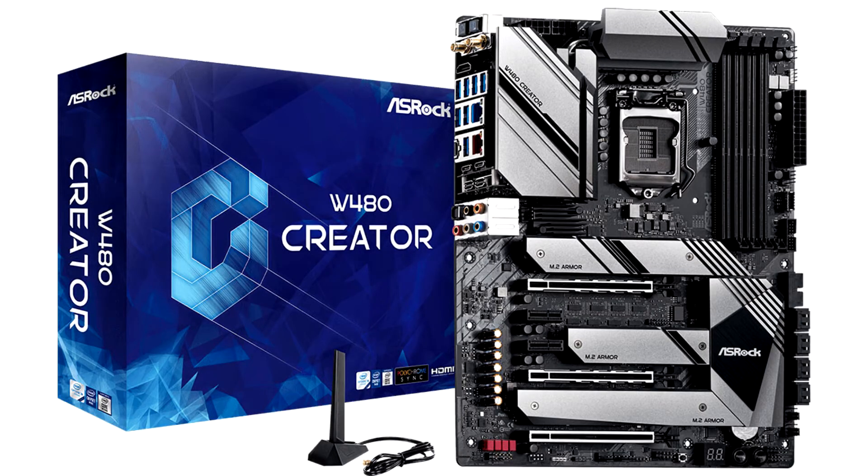ASRock introduced the W480 Creator Premium Motherboard for creators, which supports 10th Gen Core and Xeon W1200 series processors in the LGA 1200 package, based on the Comet Lake micro-architecture.